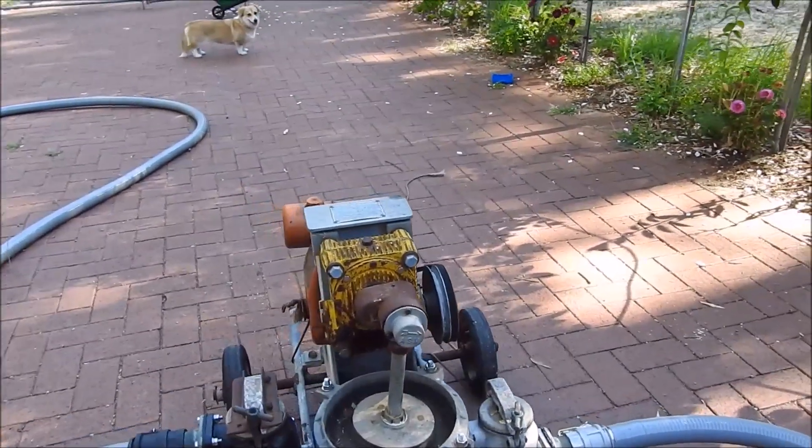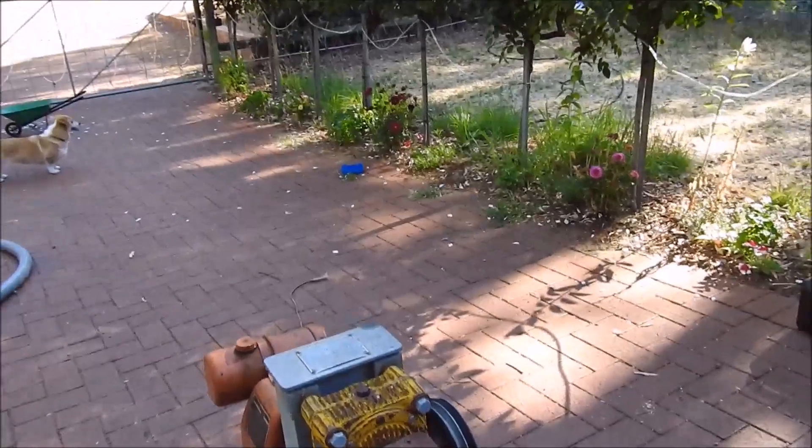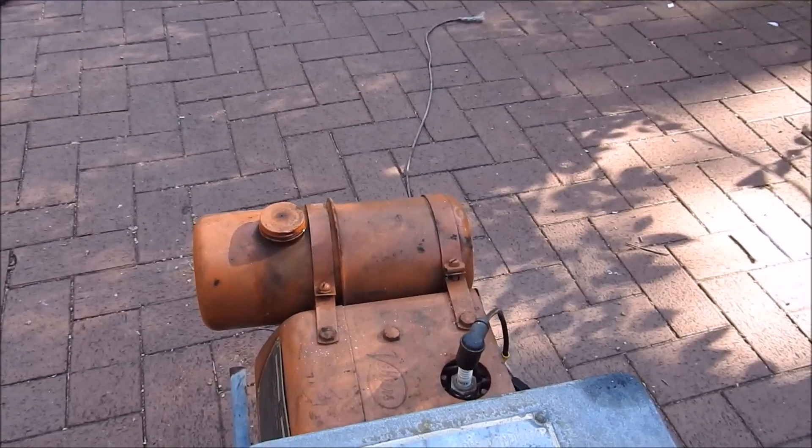So this is my 2-inch sludge pump. It's an ASM diaphragm pump, made in Australia over in Victoria.